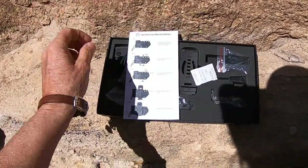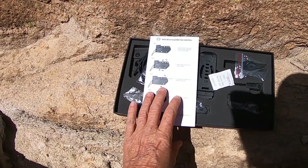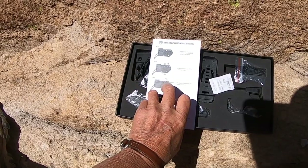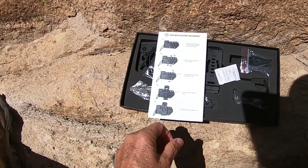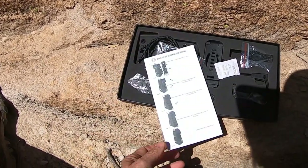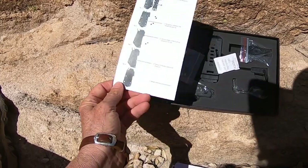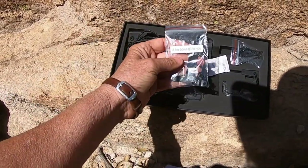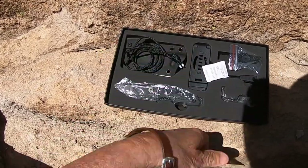These are instructions on the sheath, and you can wear the sheath horizontally or vertically — I'm going to show you all that. A free gift for you is a belt clip.